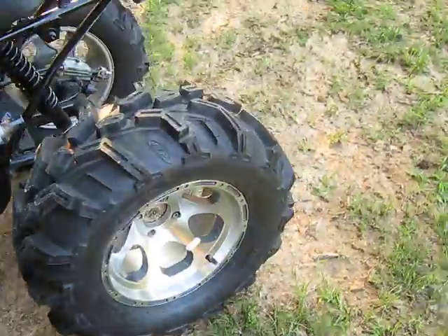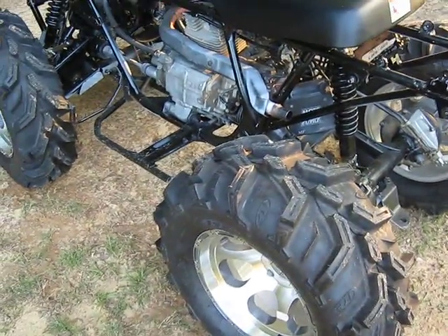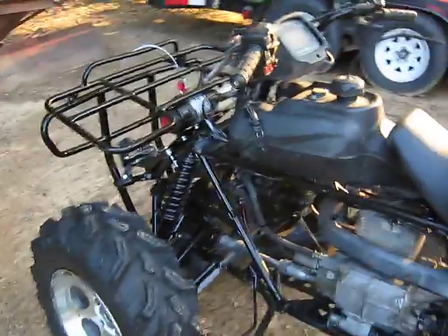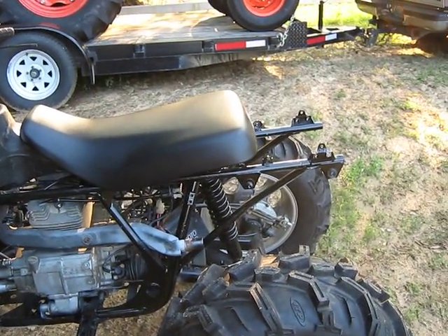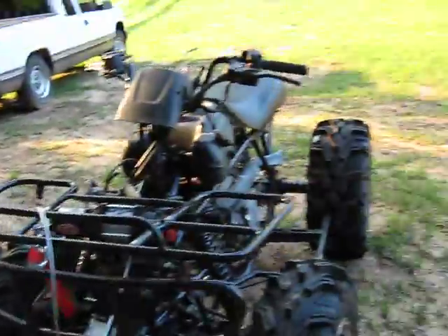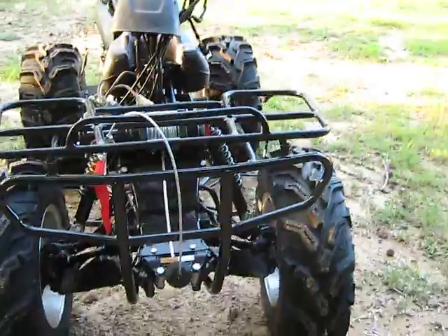I should have this one hopefully done — plenty in time for next weekend. I don't have that much work left to do, really. It runs great now. Just got to get the plastic going and little stuff. It's been a while since I posted a video. I've just got my winch on here — I haven't got it wired up yet. I'll try to get all that hammered out this week and get you another video.